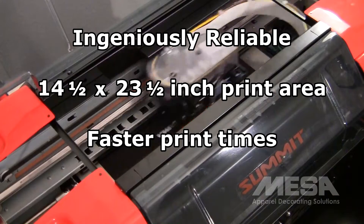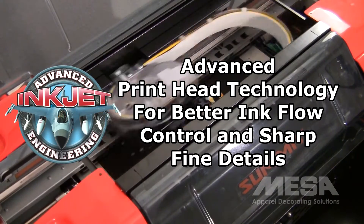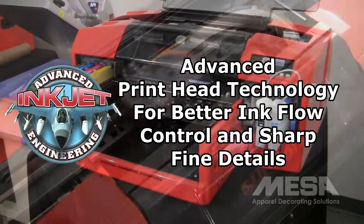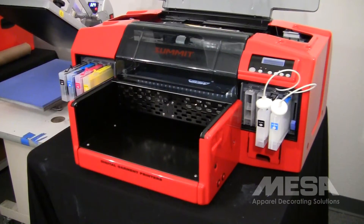The Summit XT's advanced printhead technology dispenses variable sized ink droplets as small as one and a half picoliters. This gives the RIP software precise control over ink flow, resulting in beautifully accurate prints, even when printing graphics with ultra-fine details.